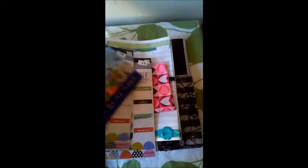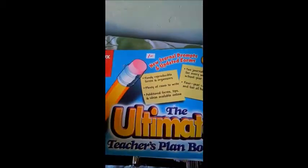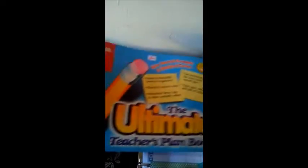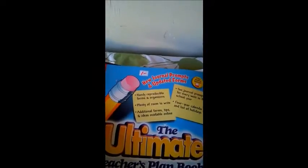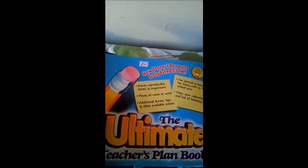I also found something else, and I know there are a lot of teachers here who do crafting and you might be familiar with this. It's called The Mailbox — it's the ultimate teacher's plan book — and I got it for $1. It's basically a blank calendar used for school, so it only has the days Monday through Friday, but this is what I did with it.